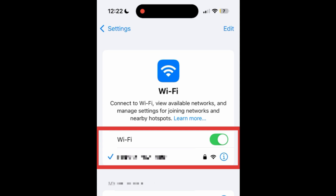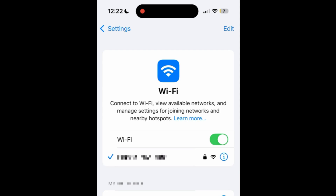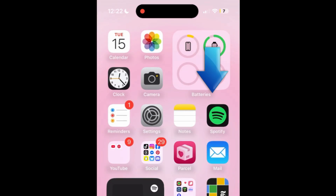To set up wireless screen mirroring, first ensure that your iPhone and your TV are connected to the same Wi-Fi network. Then swipe downwards from the top right corner of your iPhone screen to open your Control Center.